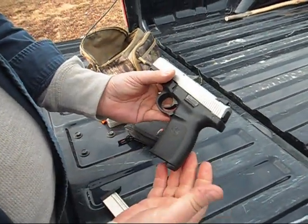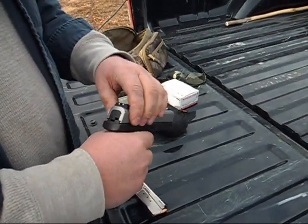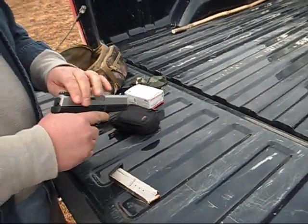So we're going to be shooting this, and you're going to be shooting your Smith & Wesson .38 Special revolver, right? And you're going to be shooting the Bodyguard 380 a little bit.